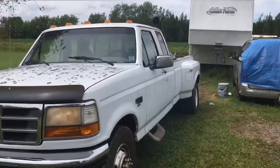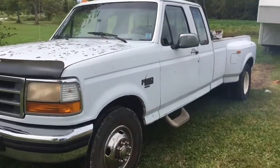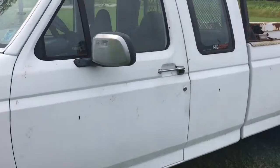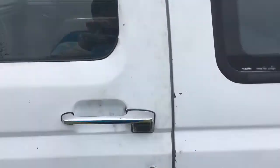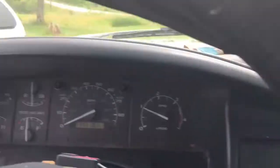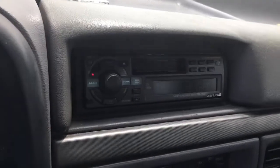I'm having a hard time getting back far enough to get this whole thing in the frame. But yeah, just a short video. It has power windows, power locks. It does have an Alpine radio on it, but my father wants to keep it.